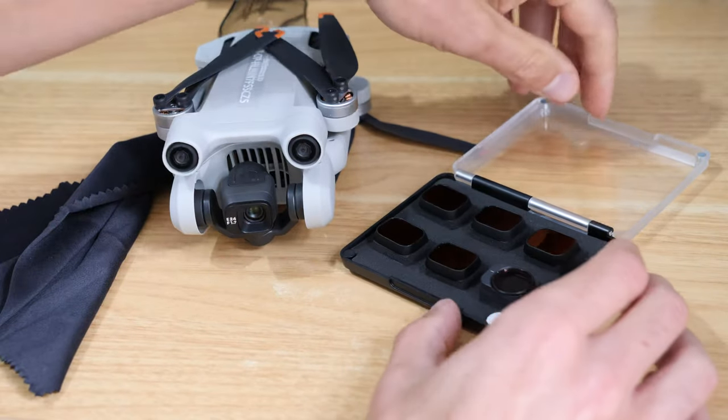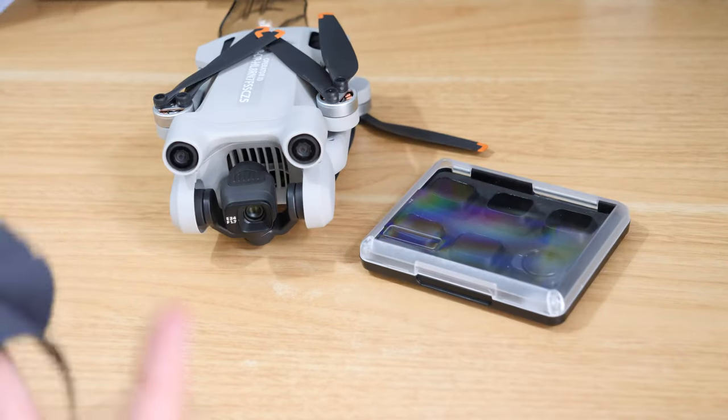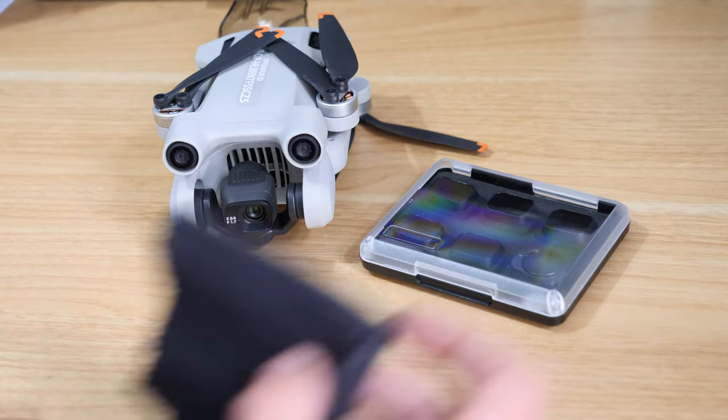Hopefully that's helped. If it has, give the video a like, and if you want to see more content about the DJI Mini 3 Pro, please subscribe.